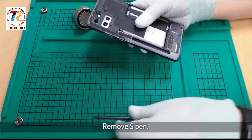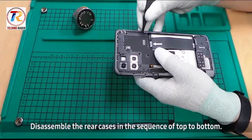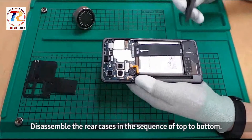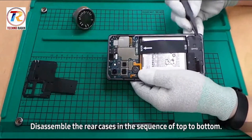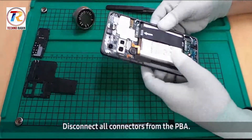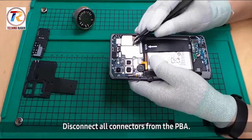Remove the S Pen and disassemble the rear case in the sequence of top to bottom. Then disconnect all connectors from the PBA.